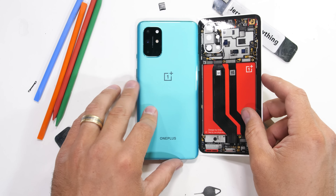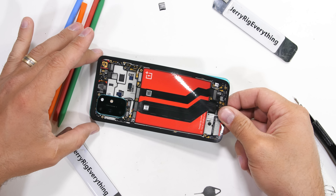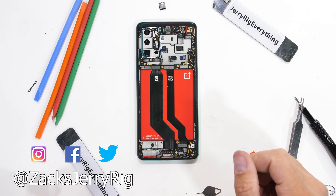I'll leave a link for the teardown skin down in the video description. Come hang out with me on Instagram and Twitter. Thanks a ton for watching — I'll see you around.